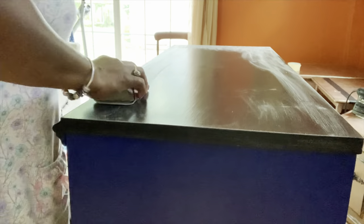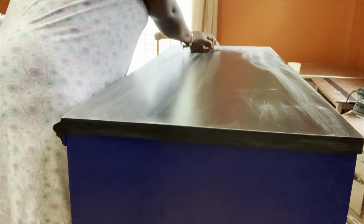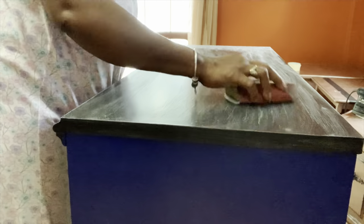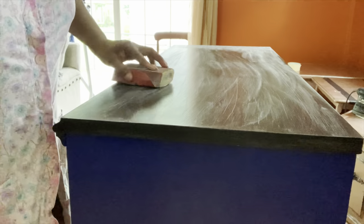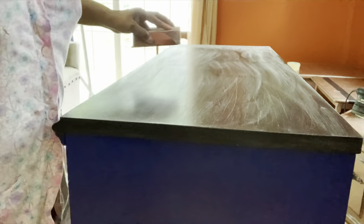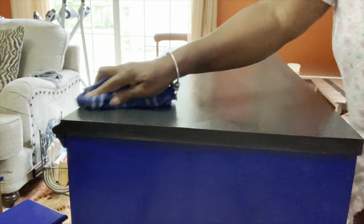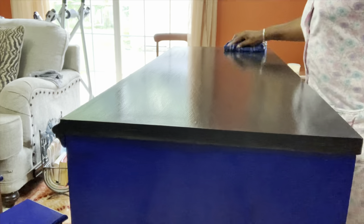My first coat of poly is dry on my desk. I decided to go ahead and scuff up the top to give it a distressed look. I'll take a damp cloth and wipe off all the dust. To save time, I'll add a second coat of poly off camera.